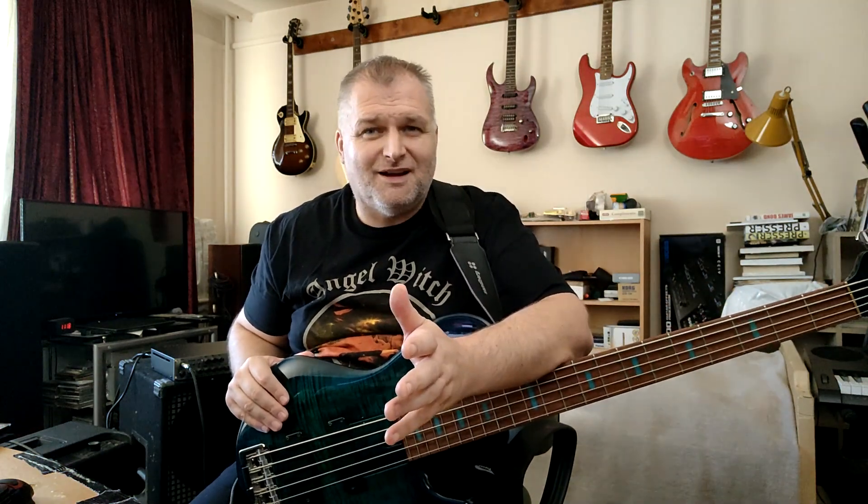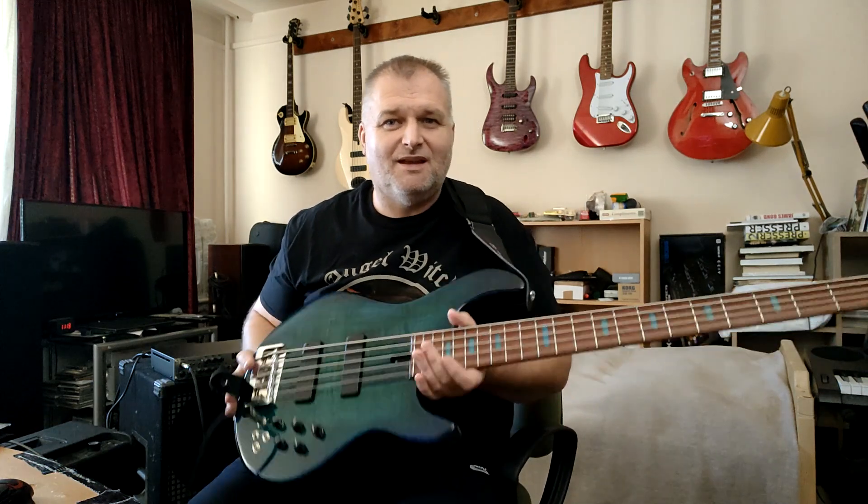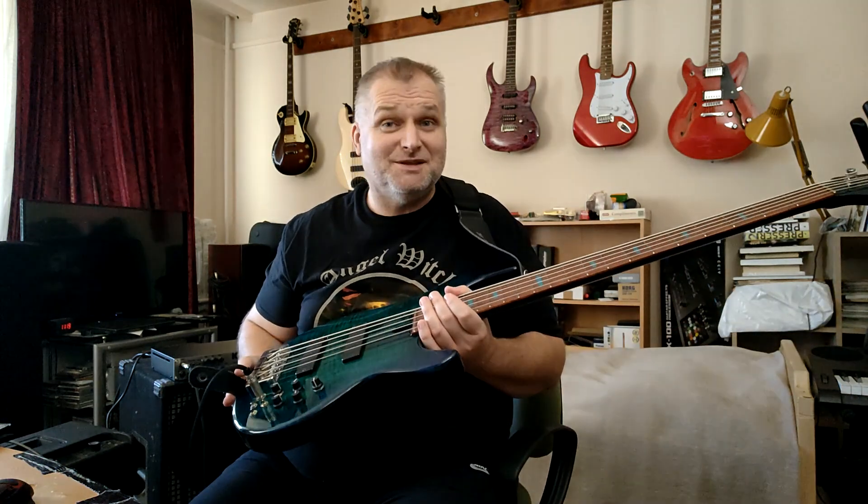Hello guys, Sabi here from Hungary. Sometimes, you know, I have about 400 videos on YouTube, and not every time I meet with an instrument that touches my heart. But this is it.